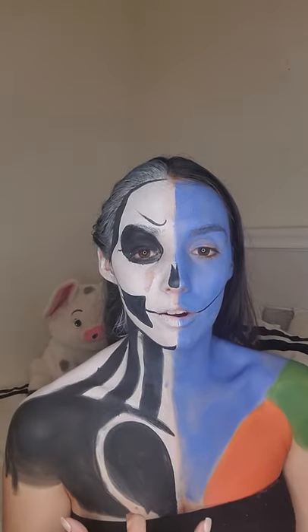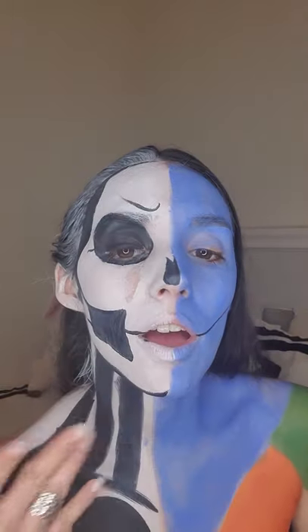Once you have all the base paint put on, the part that's going to actually bring your artwork out is the shadowing. So let's do that.